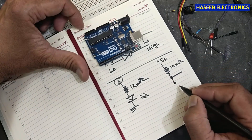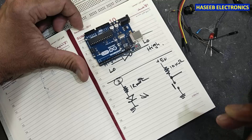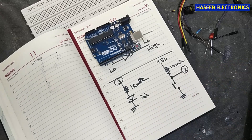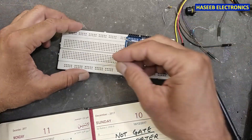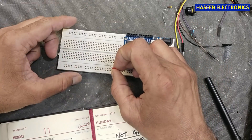We will install a push button here and make ground. This connects to a digital I/O pin — we will use pin number two. Let's assemble the circuit, and then we will write the code. First I will use an LED with the short lead to any one ground pin.